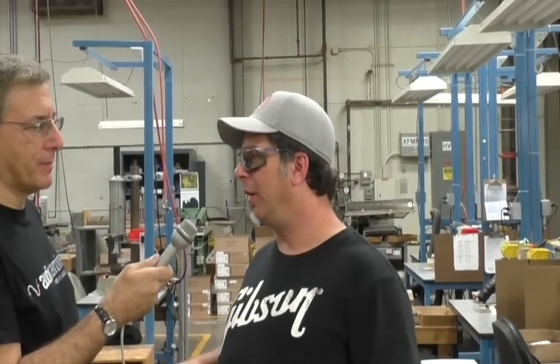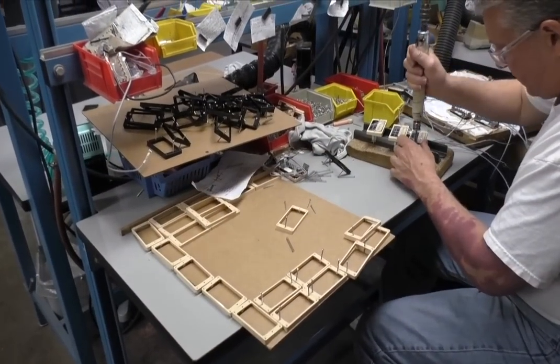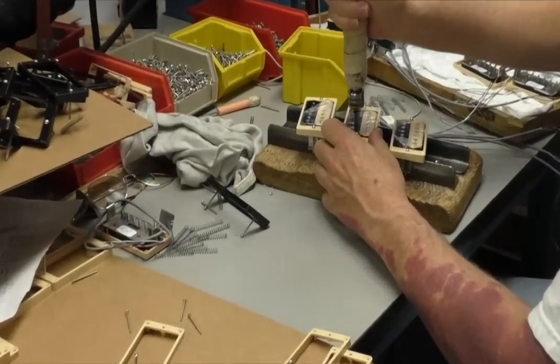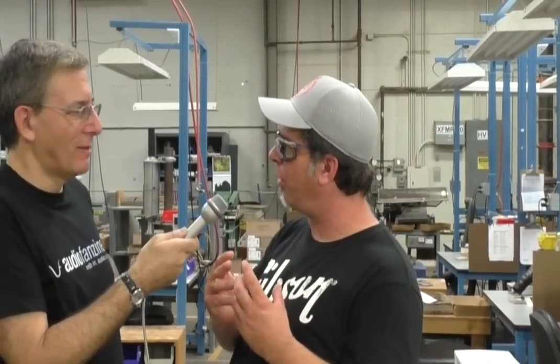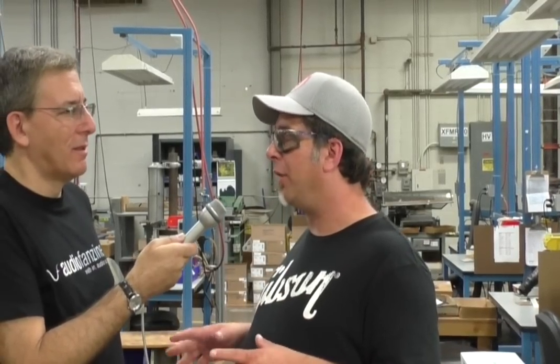We're in the electronics room, and all the pickups get manufactured right here. We make the pickups for the guitars we run, the custom shop, our Memphis division, and the aftermarket. We make 1,500 to 2,000 pickups a day. A pickup is basically a magnet with copper wire wound around it. Most of our pickup models get soaked in wax to solidify the coils so you don't get feedback. We do about 140 different pickup models, not all every day.